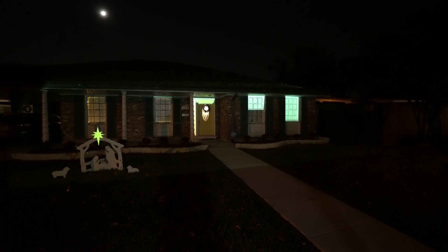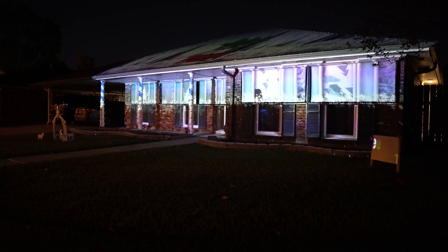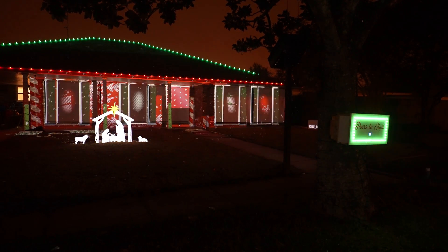Hey everyone, welcome to Break It Yourself. Today this is the third installment, year number three of projection mapping my home. I've got three major updates and a bunch of small little updates. First, let's recap projection mapping.